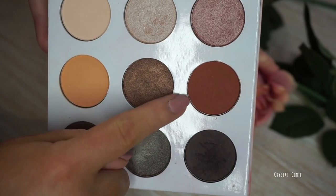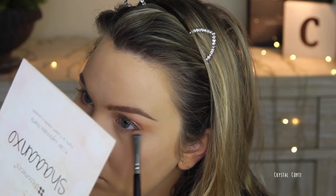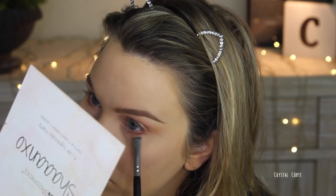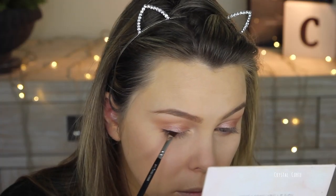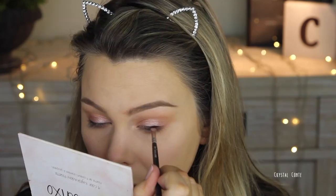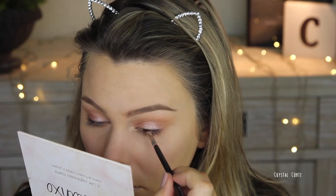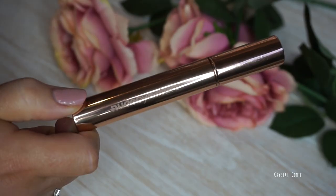Then I'm taking a bit of that brown color on the lower lash line. And then for eyeliner I'm going to use the dark shadow. I find using an eye shadow to be a lot softer on the eyes instead of eyeliner, and I don't want to go for a full-on wing or harsh liner or anything like that, but it just adds a little bit more definition.